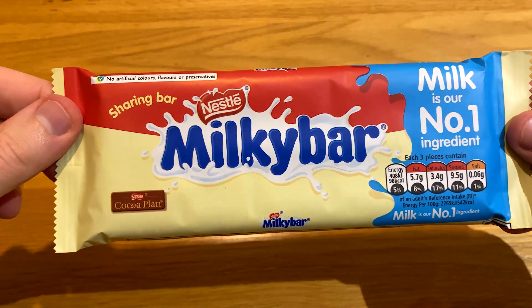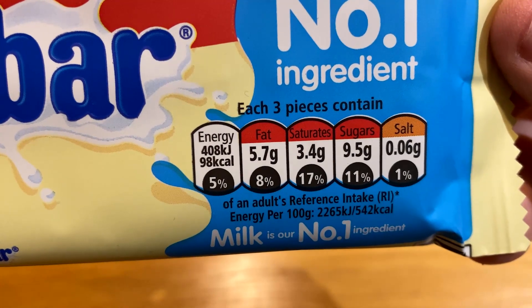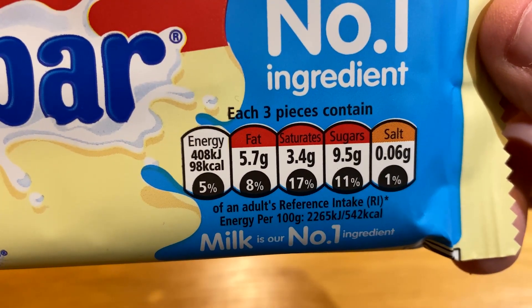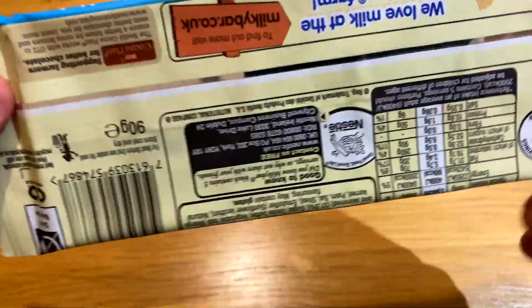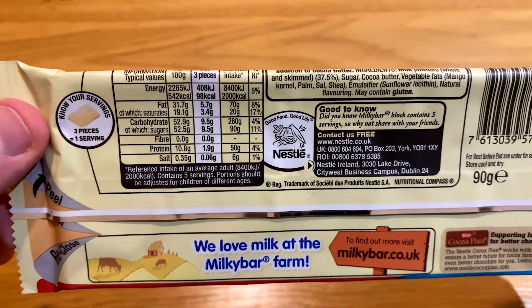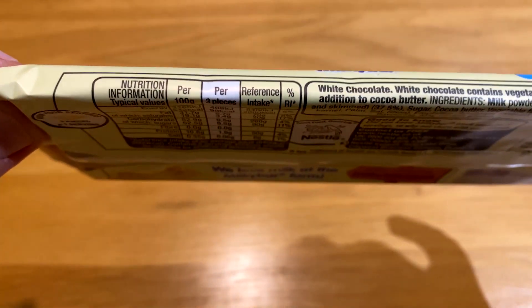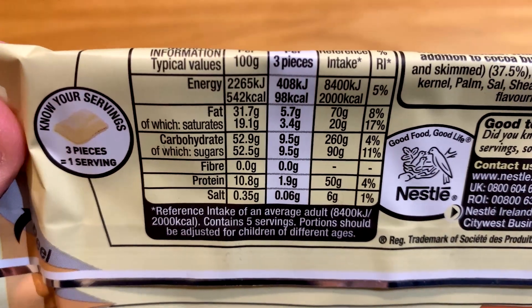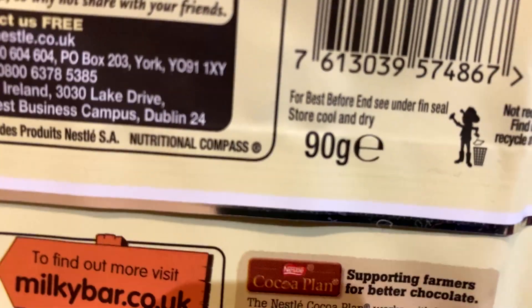Everyone remembers Milky Bar from the old Milky Bar kid adverts. Here it is — it's classed as a sharing bar from Nestlé, and its number one ingredient is milk, so you'd expect a lot more milky flavour than sugar. The price in Tesco is £1.25, and for that you get 5 lots of 18g servings — note that you get 90g rather than 100g, probably shrinkflation in effect. Per 100g it's 542 calories, 52.5g of sugar, and the cost per 100g is £1.38. Interestingly, between these and the Tesco buttons it's the same number of calories, but the Tesco buttons have over half the amount of sugar, which makes absolutely no sense. I think Nestlé is probably going to be better in terms of flavour, though I've never tried the Tesco milky buttons, so maybe they're better than people say.